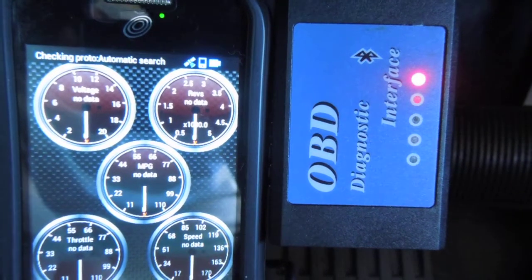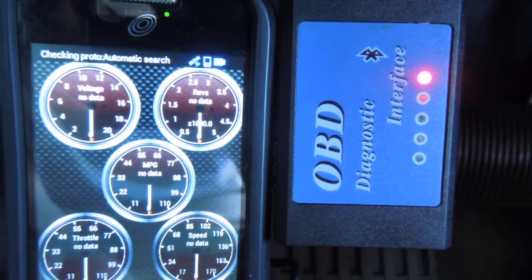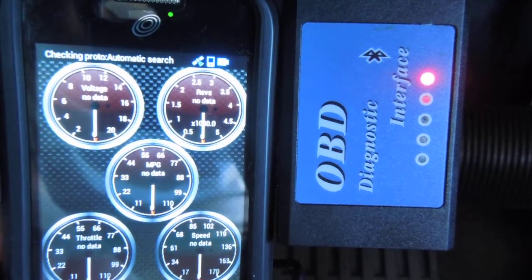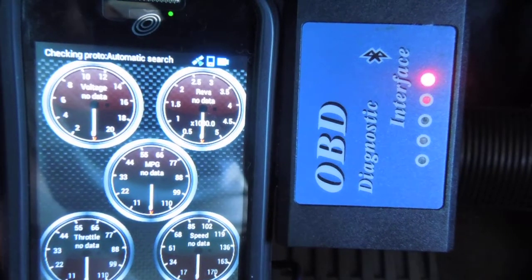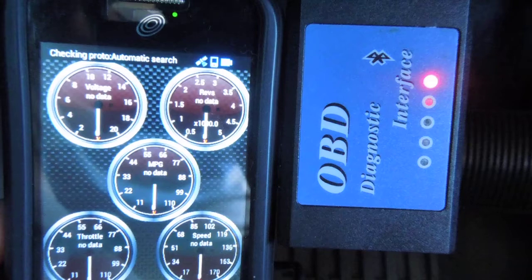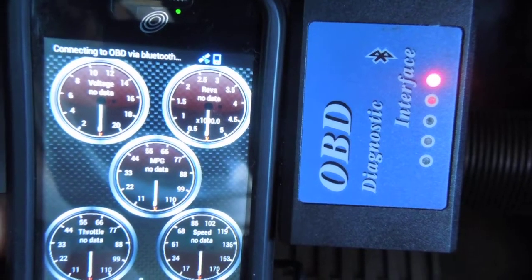I've got them paired — it says they're paired. I had to put the 1-2-3-4 code in; the four-zeros code didn't work. But now it keeps going through this routine you can see on my phone where it says it's connecting.